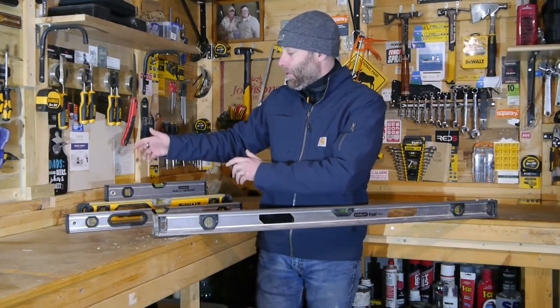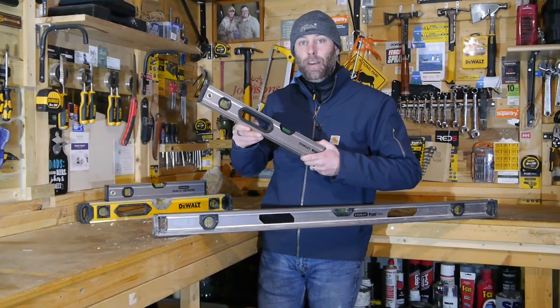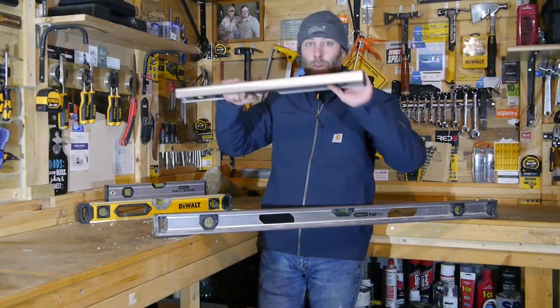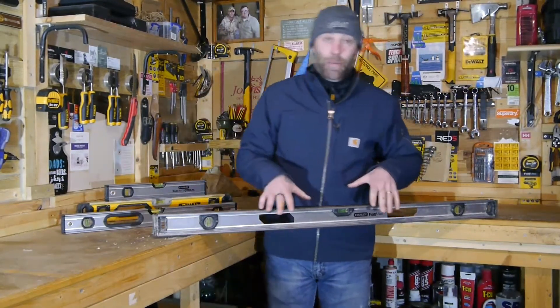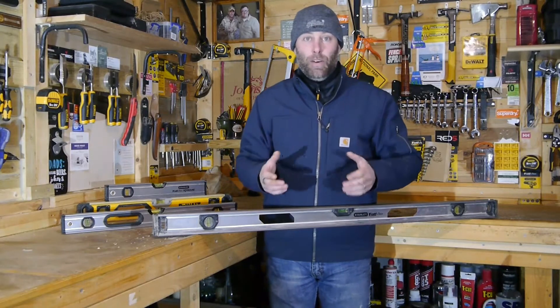Another thing to look for with respect to Spirit Levels is handles. They don't necessarily have to have a polymer inset, but it's nice to have a handle on a Spirit Level so you can manipulate it, move it around, depending on what you're actually checking the level of. I-beam designs are my personal favourite, and I'll explain at the end of the video why.